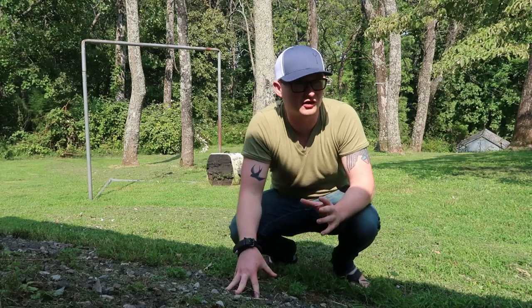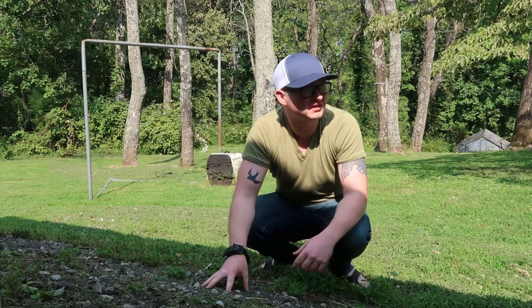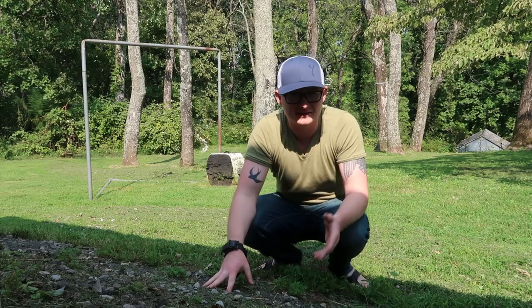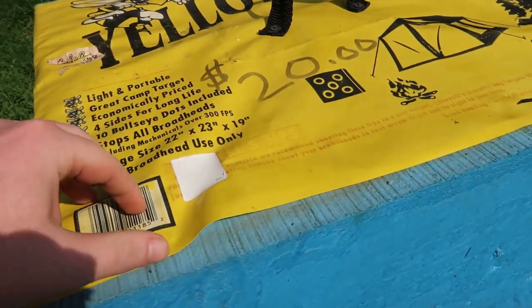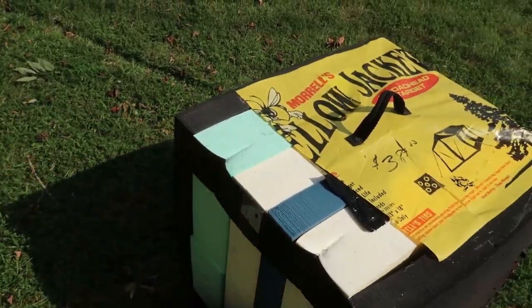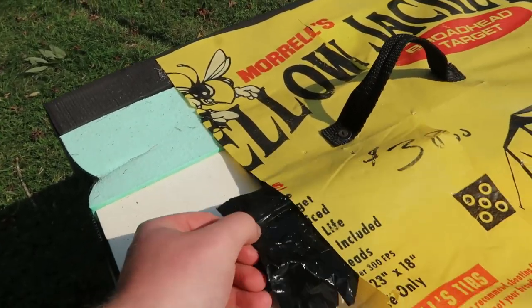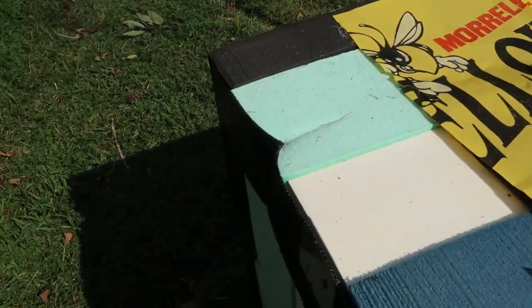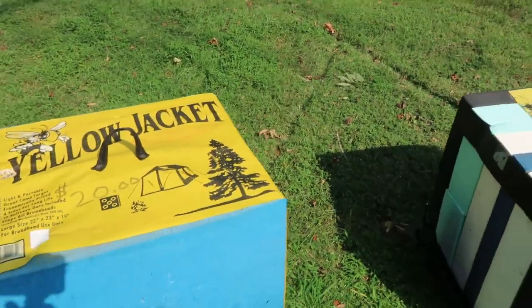I'm worried the other targets might not be weather resistant — can I leave them outside? I also think I should band them somehow. This one has a plastic liner on the outside, but this one's all cut up. I'm wondering if I should take a black plastic trash bag, wrap it around, and duct tape it a bit. Let's just get them up there — I want to see how they take an arrow.